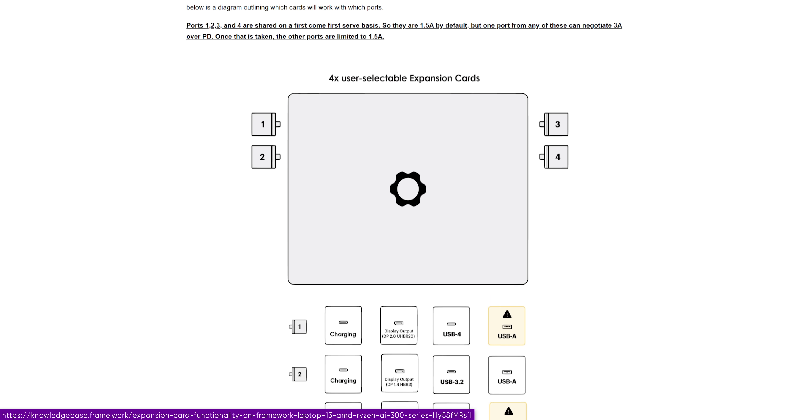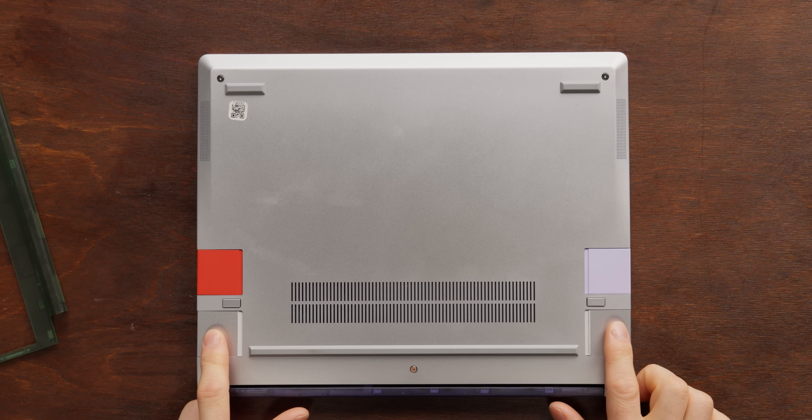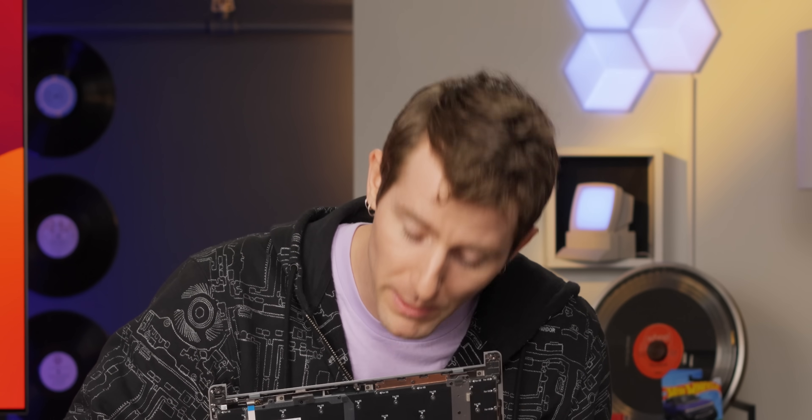While snapping in the modules, it's worth noting not all of them are made quite equal. Framework has a handy chart you can consult if you're not sure which modules go in which slots. What it boils down to is the back two are capable of USB 4, all of them are capable of DisplayPort — though not at quite the same bandwidths — and all of them can be used as a power input for charging. Day to day you won't have to think about it, only when reconfiguring your IO. That's honestly one of my favorite things about the Framework — you can put your IO on whatever side you want.